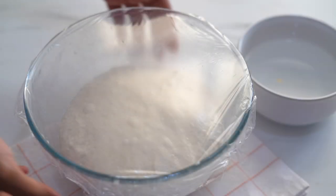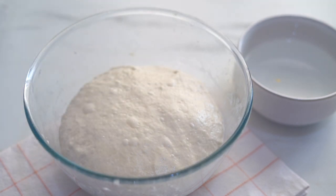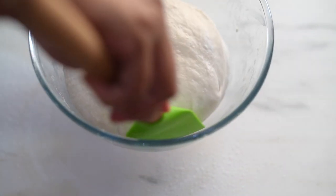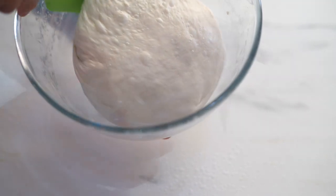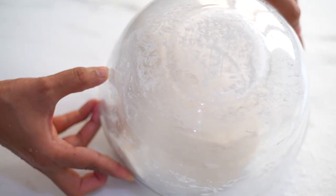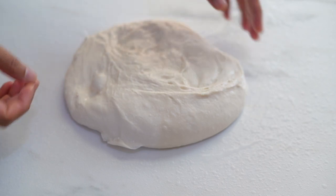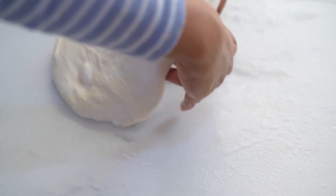After 20 minutes, let's take our dough onto a clean work surface. As this is a sticky dough, before placing it on the work surface spray the surface with some water so that it will not stick and we can handle the dough smoothly. Now stretch the dough to form a big rectangular sheet.